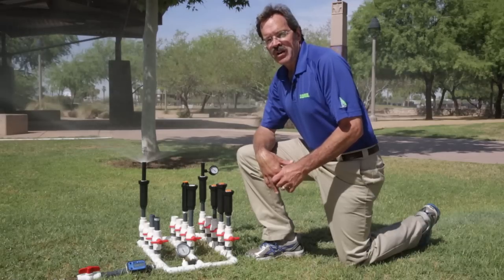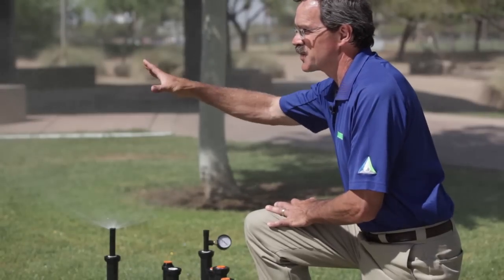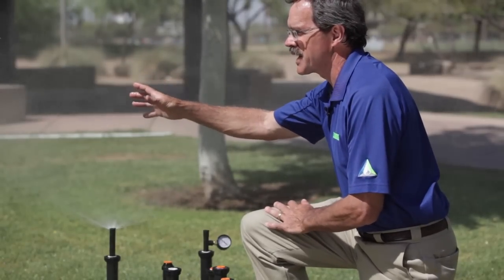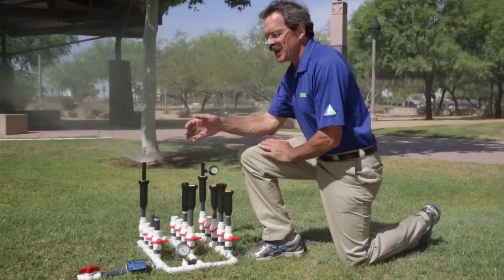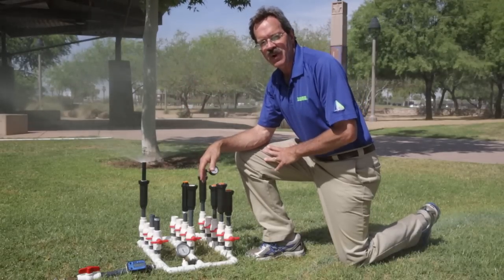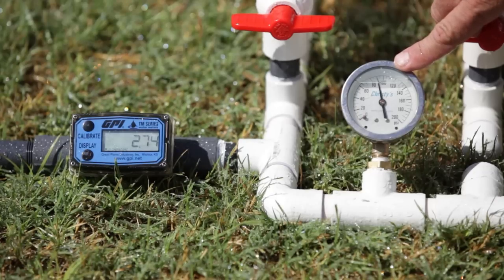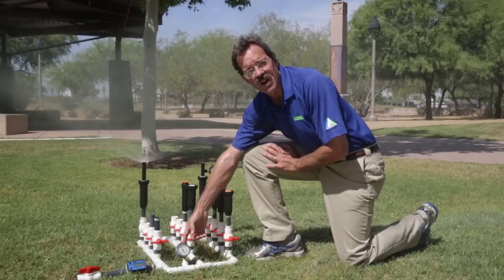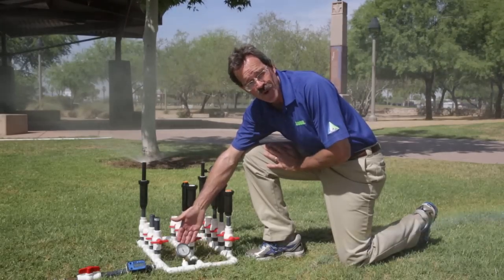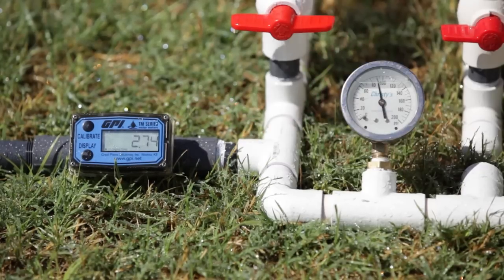Here we have the non-PRS version of the spray head running, and you can see all of this misting and fogging — all these very small water droplets that are susceptible to drifting and evaporation. I would venture to say most of the water coming out of this spray head right now isn't doing us much good. You can see by the gauge we're operating at about 90 psi, which is much higher than what the manufacturer catalogs the spray head performance at, at 30 psi.